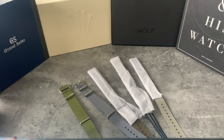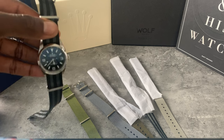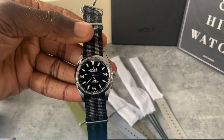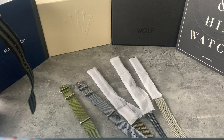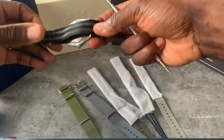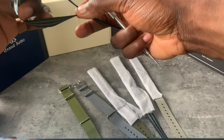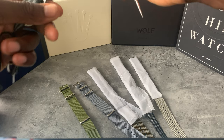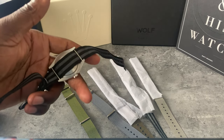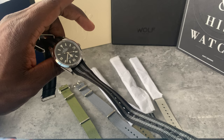I'm going to save the Bond strap for last since I already know how good it looks. To change the NATO strap on this model, you can't just pull it out — you'll end up damaging it. What you need to do is take off the spring bars separately and that will release the NATO. It's a bit of a bummer but it looks fantastic so it's worth it.